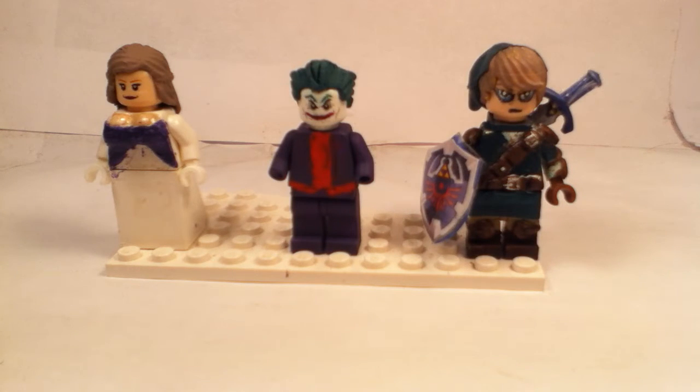A couple things I want to talk about: I'm gonna be guest starring on Clever Gents on their channel. I just cannot wait — it's gonna be so much fun.